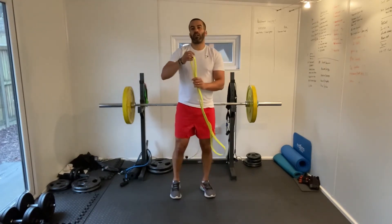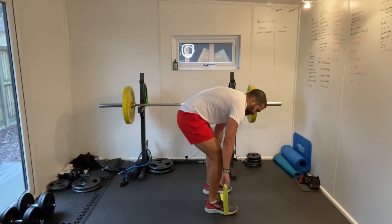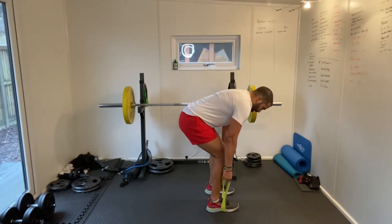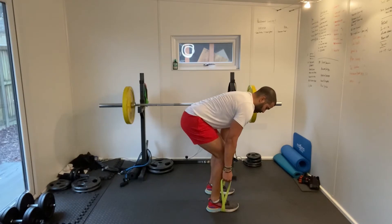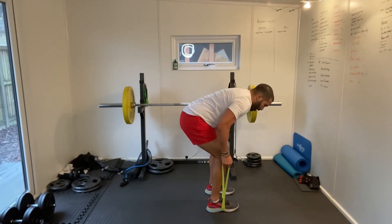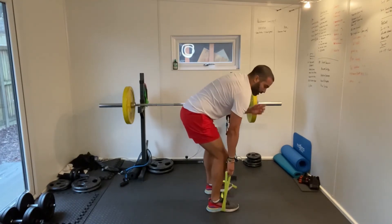Bent over rows. Getting our band on the floor, doubling it up, stepping into it, creating two handles at the end. This is the bent over position — keep it hinging at the hip but keeping a nice straight back, then driving upwards with our arms and elbows. The work is being done in your back. Try and keep your elbows tucked in. Good work guys.